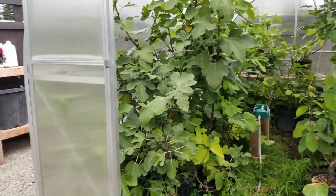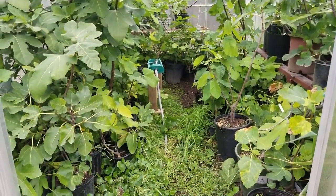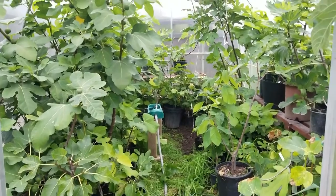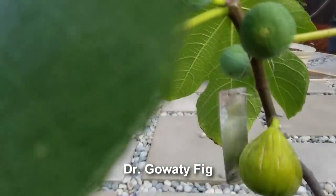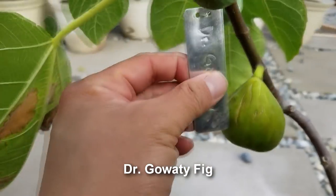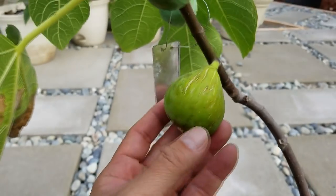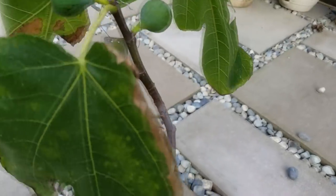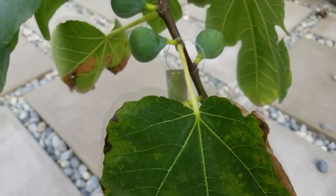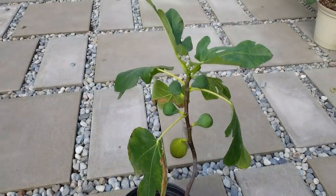It was literally taking over the entire greenhouse. I had to pull out the Black is a Darn X and the Tacoma Violet — the greenhouse is just overgrown, to say the least. Anyway, I have another ripe fig today. This is actually a main crop Dr. Gwadi fig, and it is a green fig. It's a good size — feels like about 50 grams or so. Somewhat productive; I've got one, two, three, four, five, six figs on this single branch.